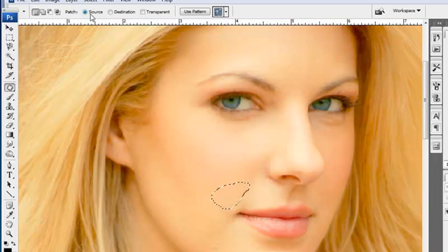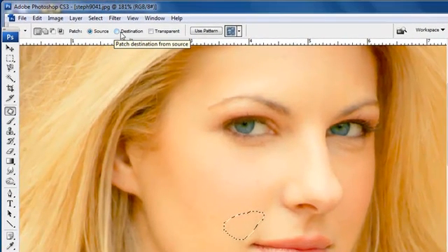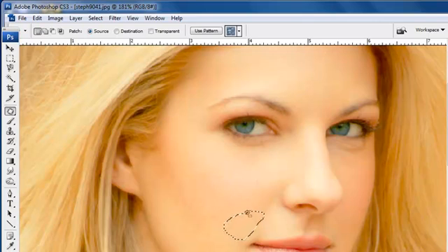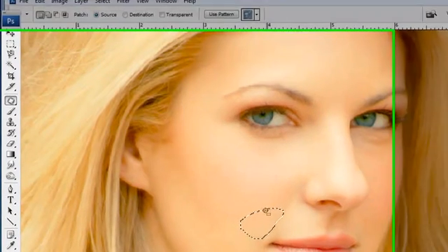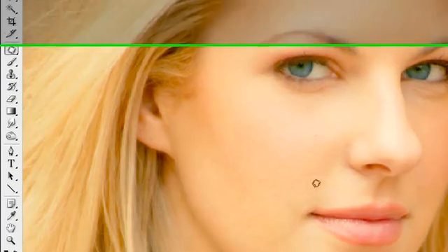The way that works is only if you have the source selected, not destination or transparent. What I've done is go ahead and correct that little area of skin coloration just that simply.